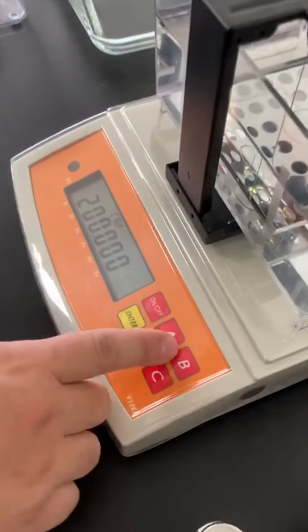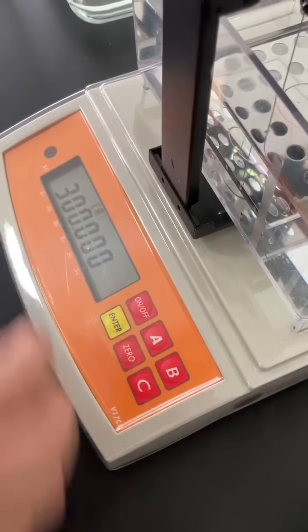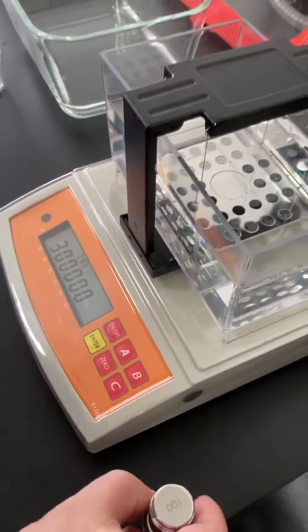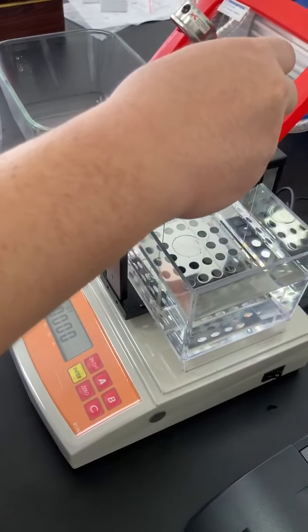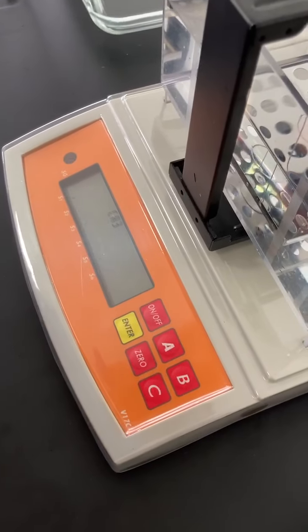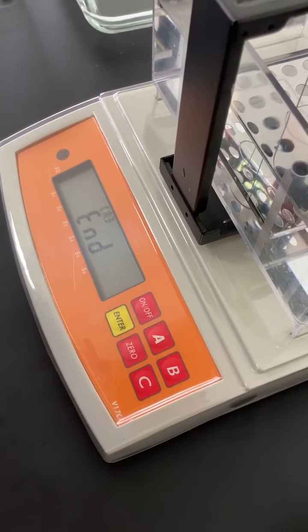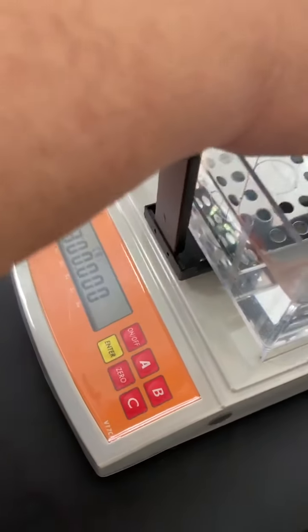Press button A to CA3 — 300 — and put the 100g weight and 200g weight here together, then press enter. Now it's over.